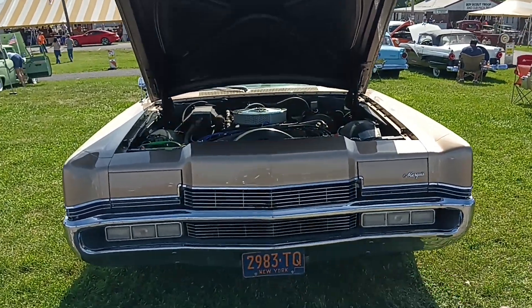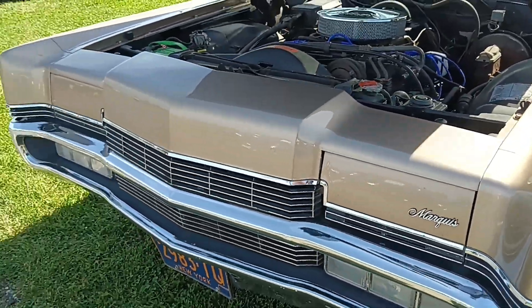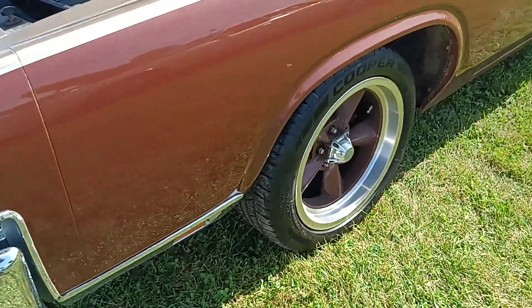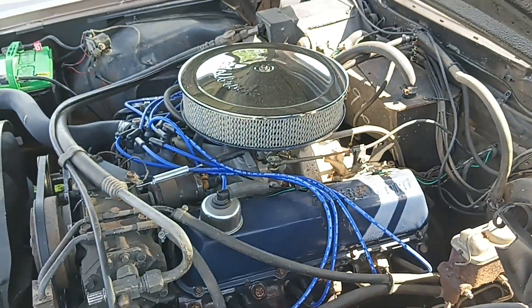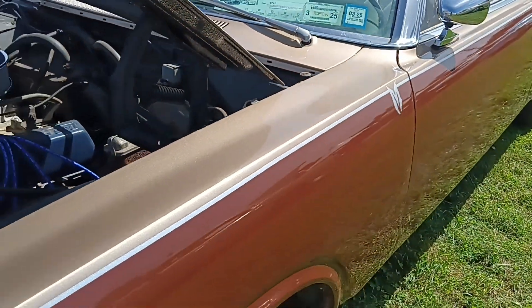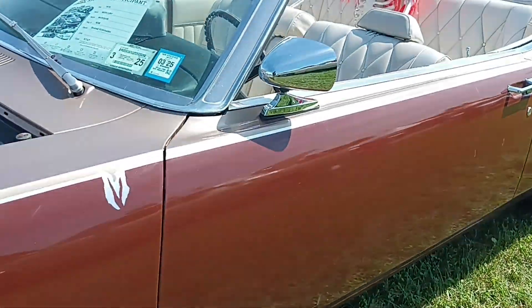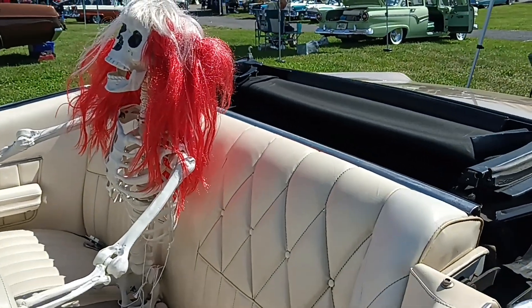1969, it's either a 69 or a 70 Marquis — it's a convertible. Should be a 429 in here. Two-tone, 1970 — just got to repaint, two-tone convertible.